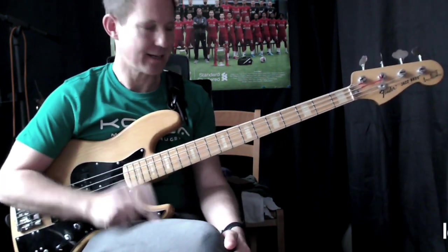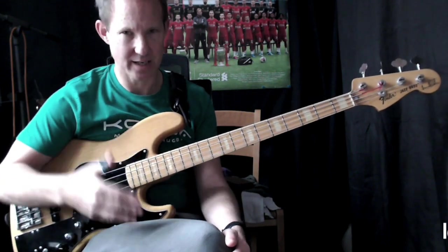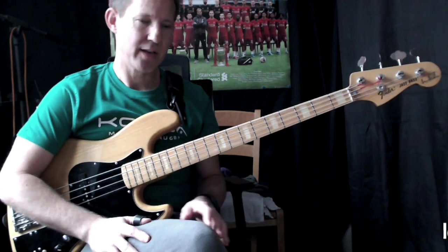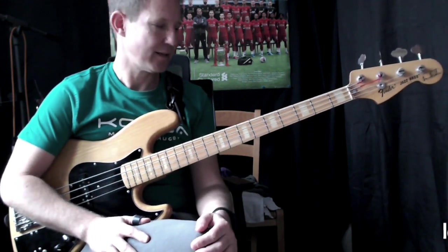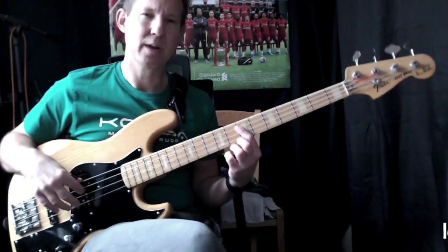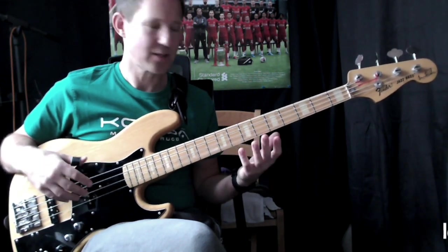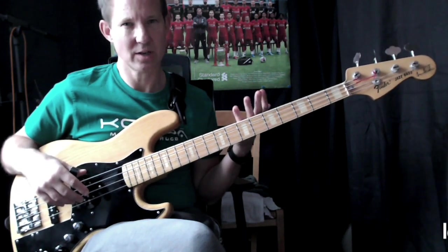That makes it kind of tricky for us to emulate exactly the feel and the way it's played. The other thing is we're playing a lot of octaves, Es and Ds. The bass on the record is actually playing an octave lower.